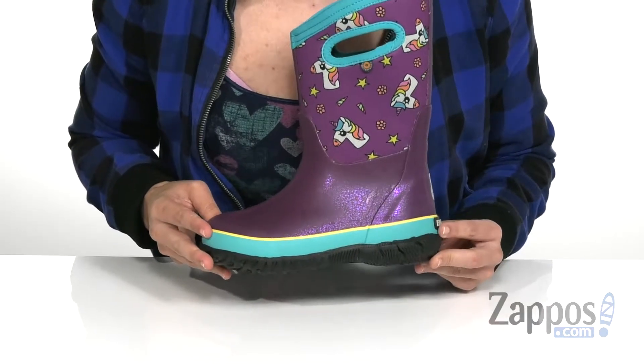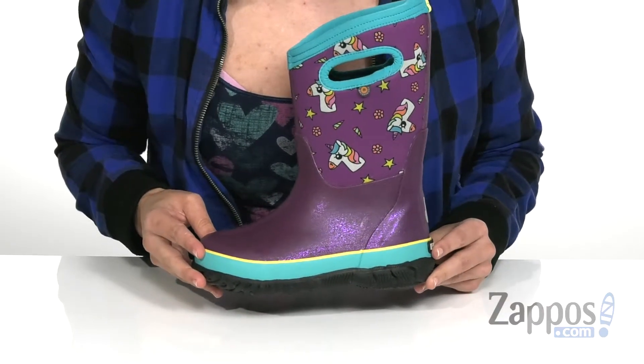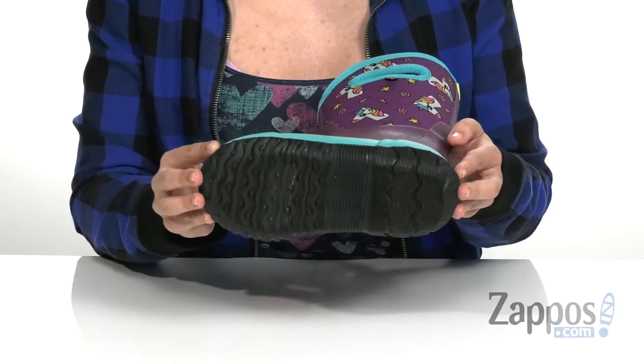It does have a cushioned footbed with Max Wick technology that's going to move sweat away from the foot and keep you drier a lot longer. And it's all on a non-marking, non-slip rubber outsole.